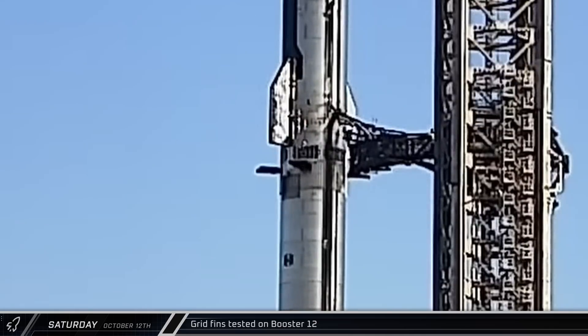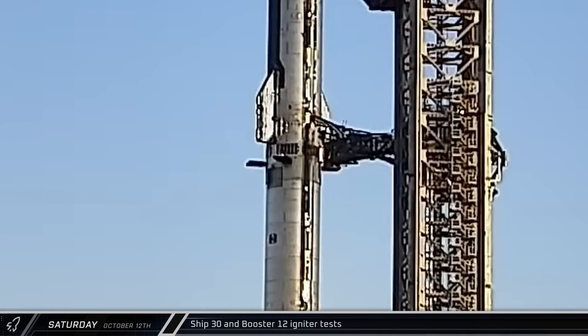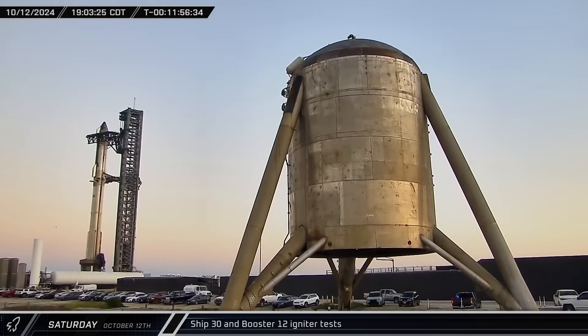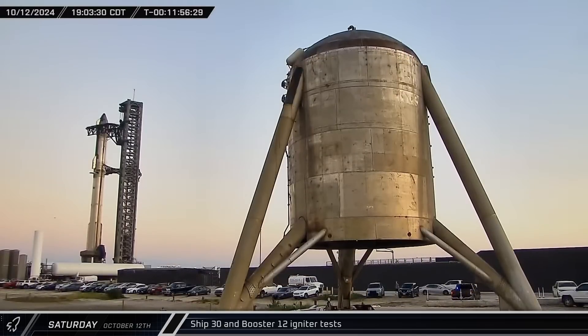About an hour and a half later, a similar test was performed on Booster 12 and it actuated its four hypersonic grid fins. And then less than an hour later, the marking off of the checklist continued and the igniters on Ship 30 were tested. As the countdown to the opening of the launch window dropped under 12 hours, the igniters on Booster 12 were also tested.